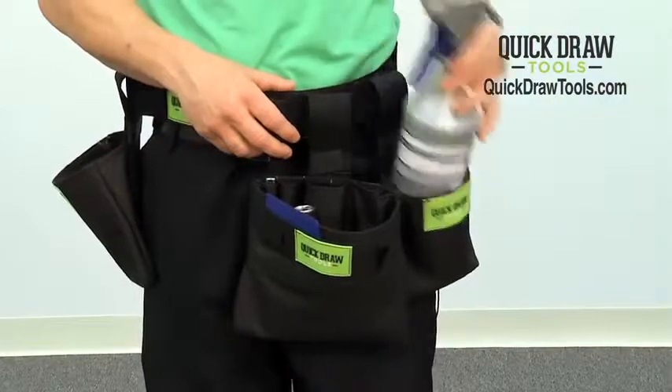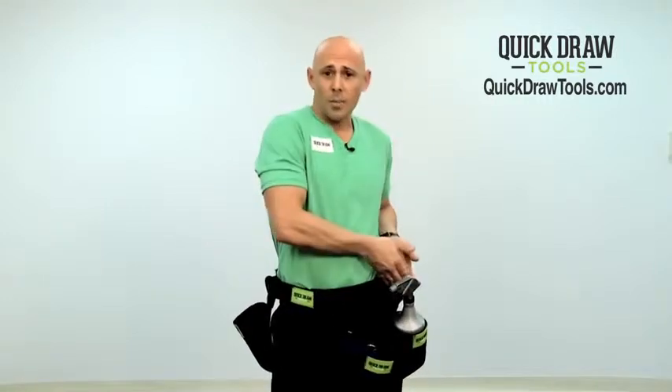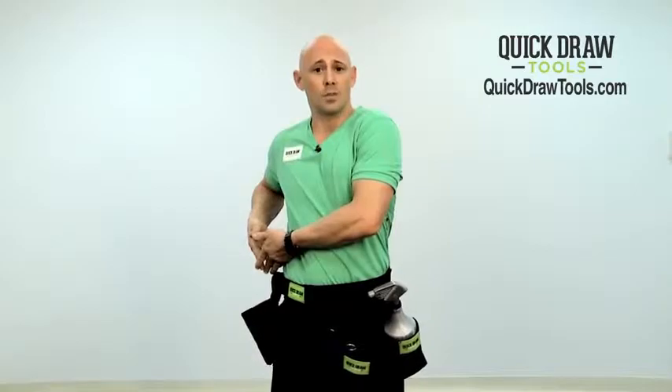First of all, we have a bottle holster. In marine window tinting and auto tinting, you would most likely use a spray bottle. So we have a holster for that spray bottle that will keep it in perfect position for you to always use it. The spray bottle can be on any side — it can be moved around. If you're left-handed, like me, you'd keep it on the left. If you're right-handed, you would simply move it over to the right.